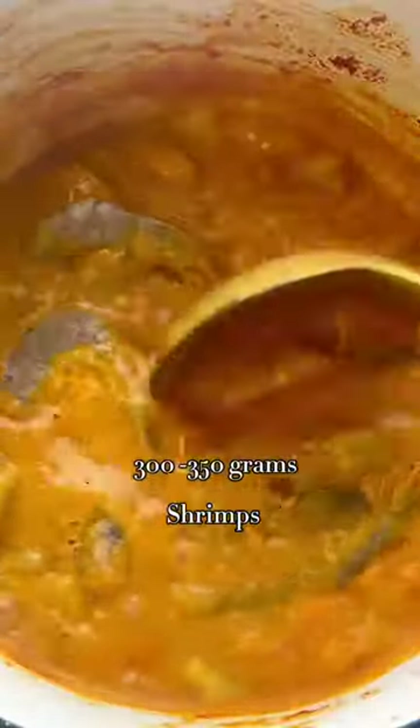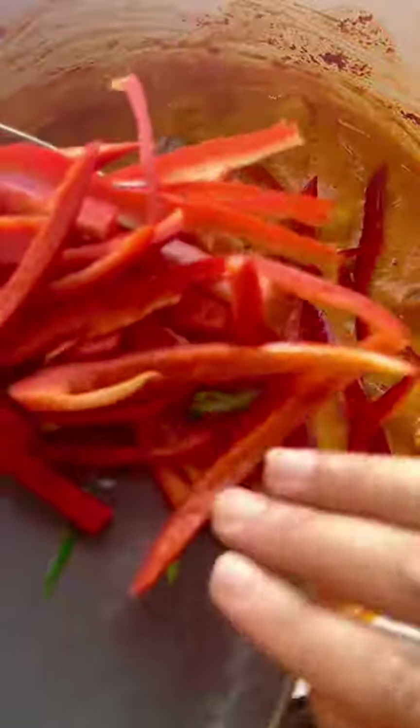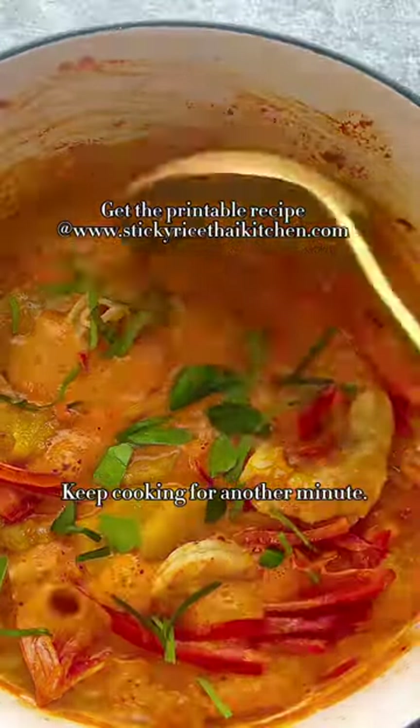The shrimp only takes a few minutes to cook. Next, add bell pepper and kaffir lime leaf to make it pretty. Serve with rice and enjoy.